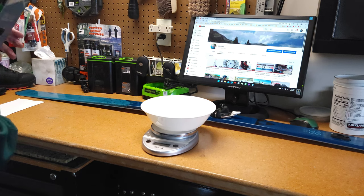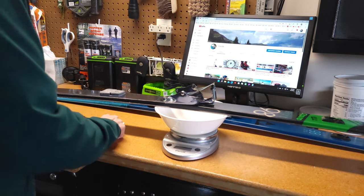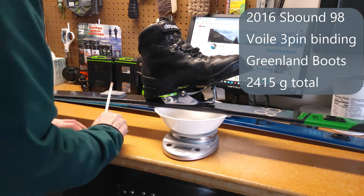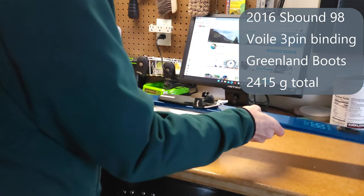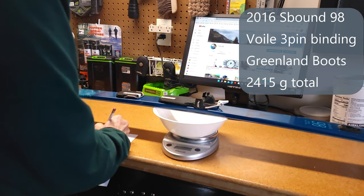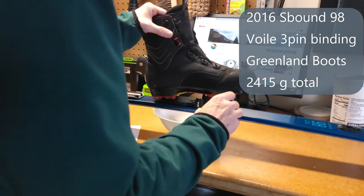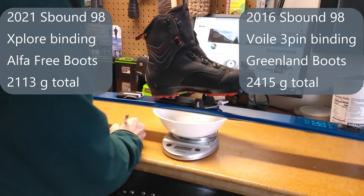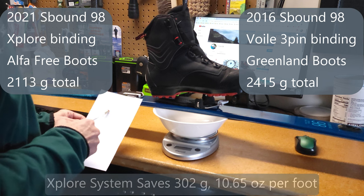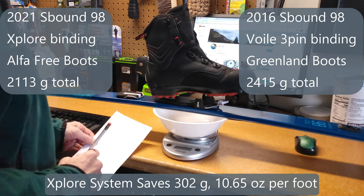Let's see where we are in the weight department. My old 98s come in at 1,454 grams for ski and binding, with a total weight of 2,415 grams. The 2021 S-Bound 98s are coming in at 1,254 grams, and with the new Alpha Free boots we've got 2,113 grams total. The weight difference is 302 grams — that's 10.6 ounces per foot, which is a significant savings.